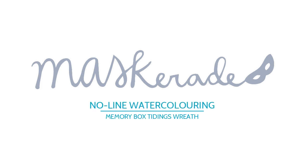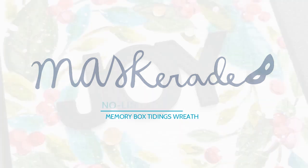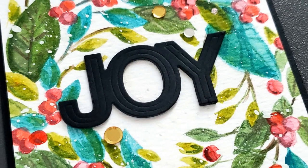Hi everyone, it's Ardith and today I'm giving no-line watercoloring another try. This is something I only do occasionally because it scares me a lot, mostly because I'm not that good at it. It takes time and I always worry that I won't be happy with the results.